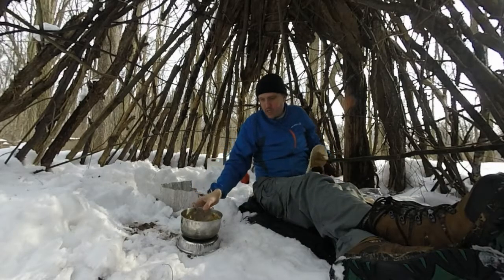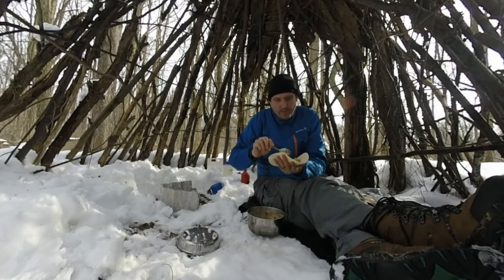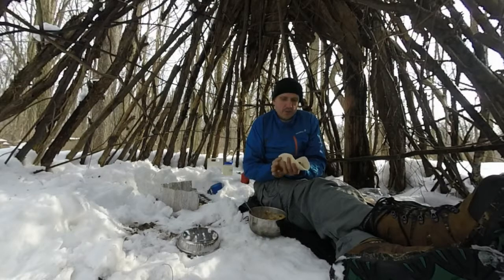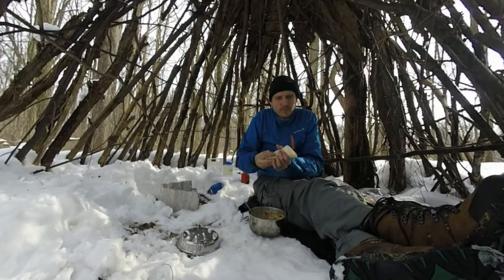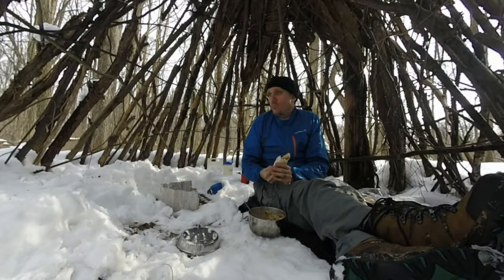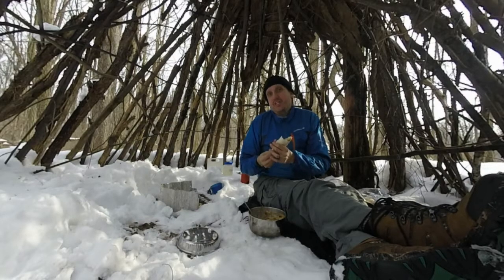Let's stir that up. I can grab the pot, which tells you how warm it is now. That worked pretty good using the tortillas to cover it while it was cooking — it did make them a little more pliable. Let's give it a little try.